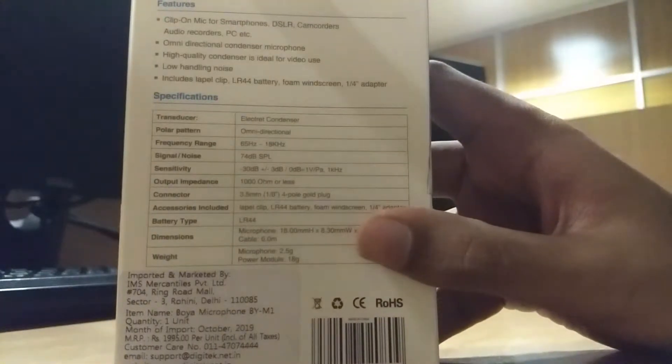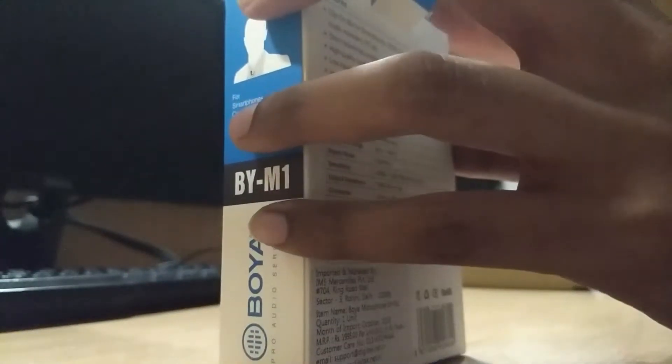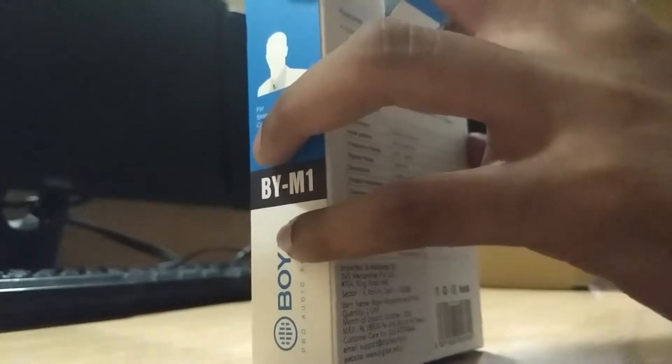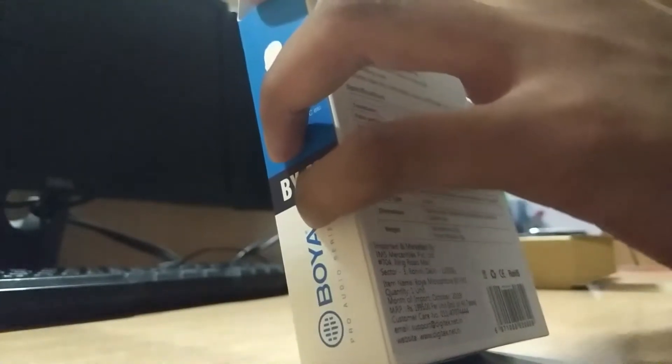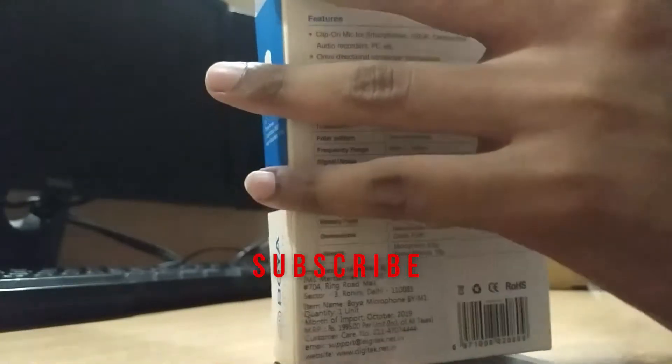Before unboxing it, let's check out the price tag. So in the box it is marked as Rs. 995, but you will get this product on Flipkart for around Rs. 850, and some of the features are mentioned here.